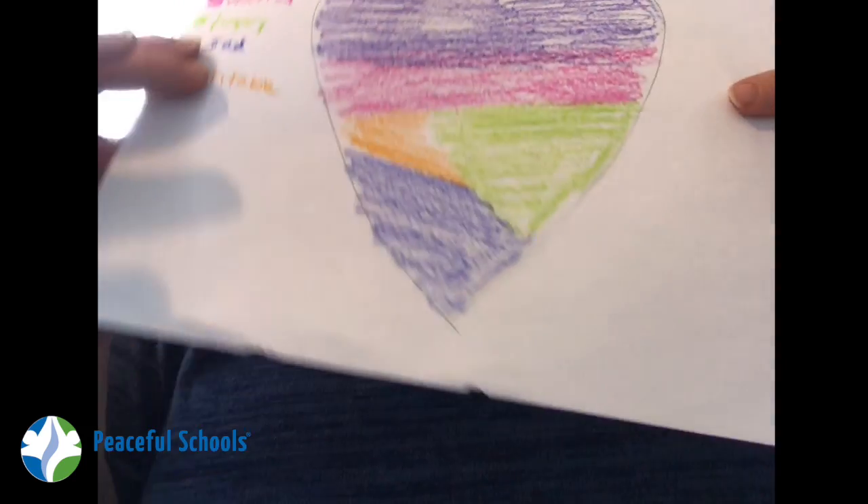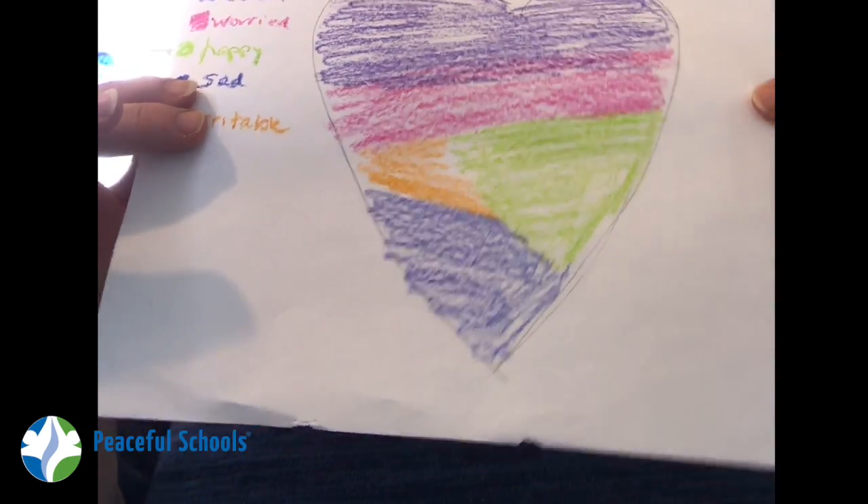If we had been able to do this in class, I would have given us some time at the end of class to show our hearts to one another. So if you are messaging with some friends, especially if they're Building Women, you can take a picture of the one you do, send them your heart in a message, and have them send theirs back. It can be a little way to know how your friends are doing and how you can take care of them. So that's What's in Your Heart, our Building Women Project for today. Stay safe and be well.